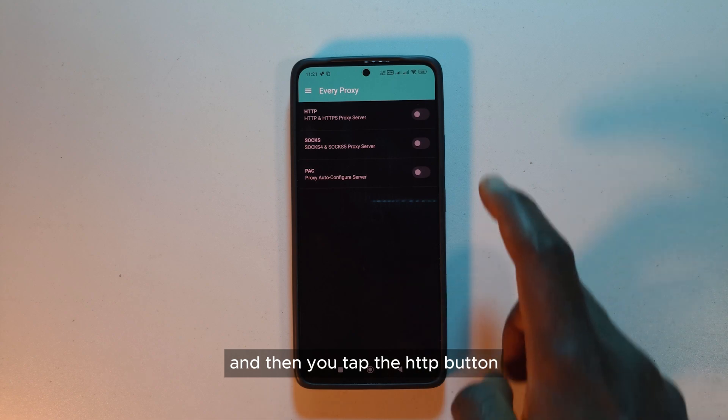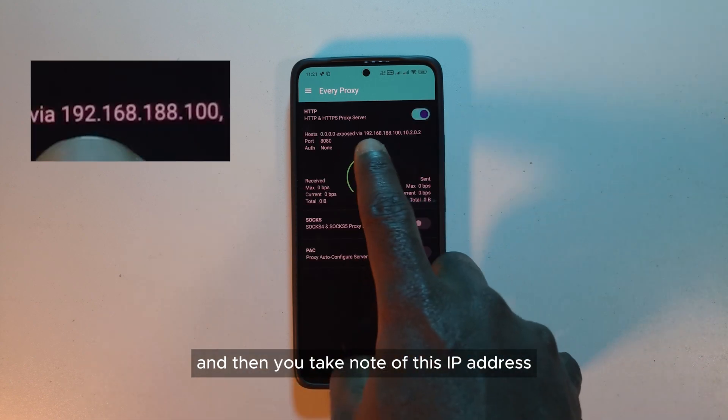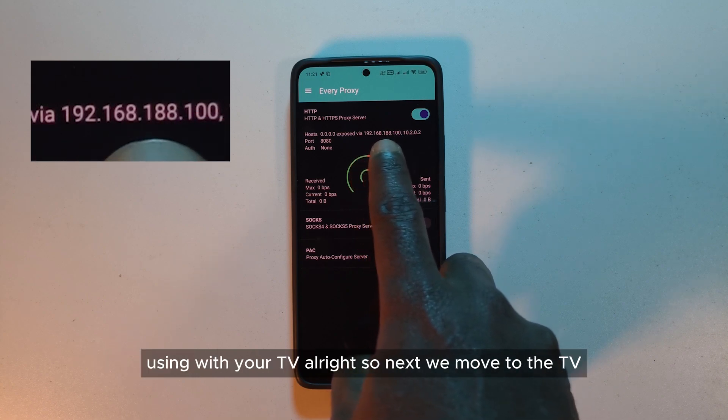Next, open Everyproxy and then tap the HTTP button and take note of the IP address, because that's what you're going to be using with your TV.